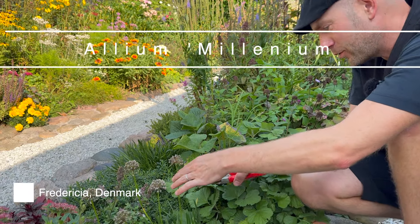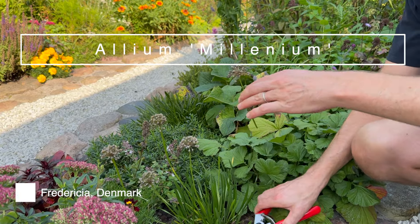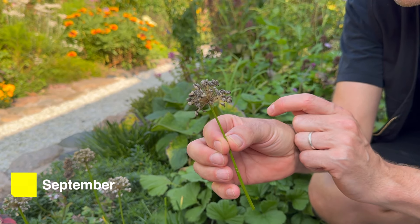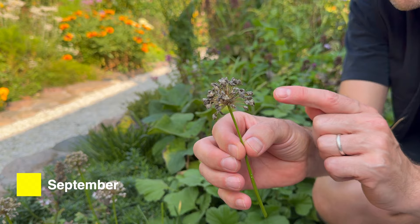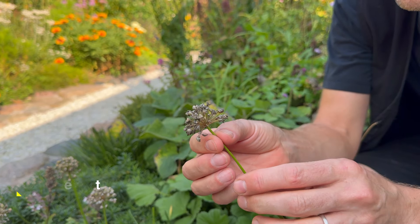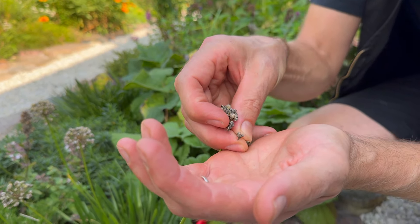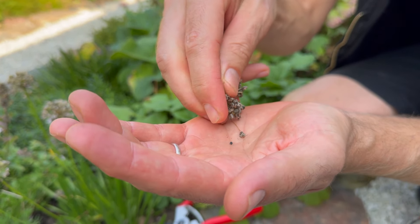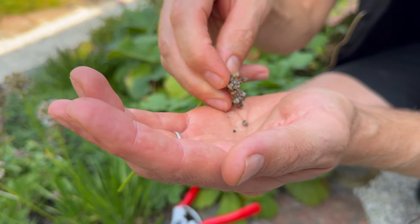My small Allium over here is finished flowering and they have set this really beautiful seed head — you can also leave it because it's very decorative. But inside here there's a bunch of new black little seeds. See if I can pop them out here, there's a bunch of black ones here.